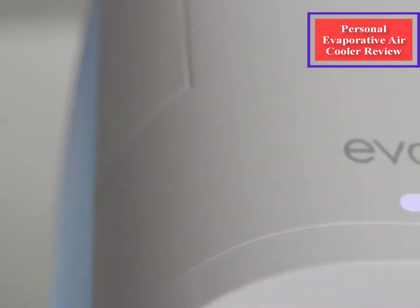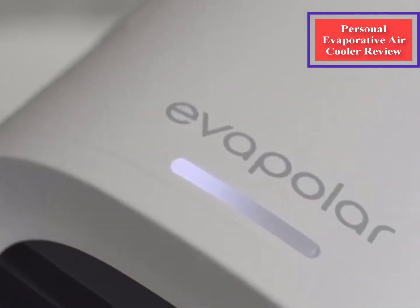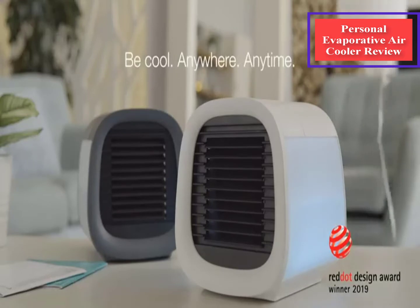Here's a look at the Evapolar Evacul personal evaporative air cooler and humidifier, how it works, and how it will cool you down this summer.